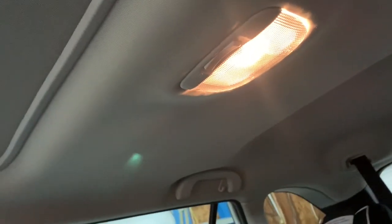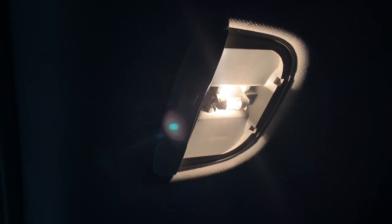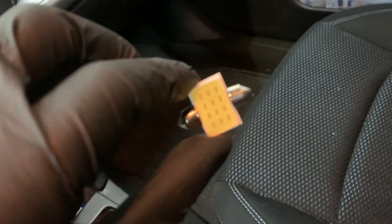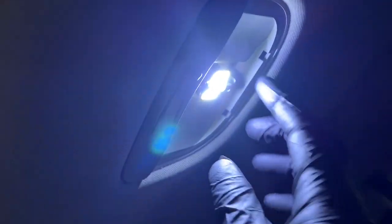Here are the stock interior bulbs — very yellow and dated. I already took the liberty of popping one out: just use a screwdriver or plastic pry tool and it comes right out. This is the Subie LED replacement bulb. The only thing you need to do is slightly bend the metal prongs since this is a bigger bulb, but once it's in it's very snug and it's not going anywhere. The nice part is these don't get hot — they run much cooler.